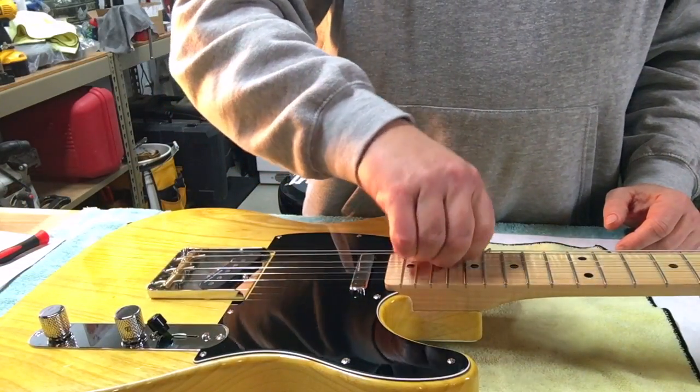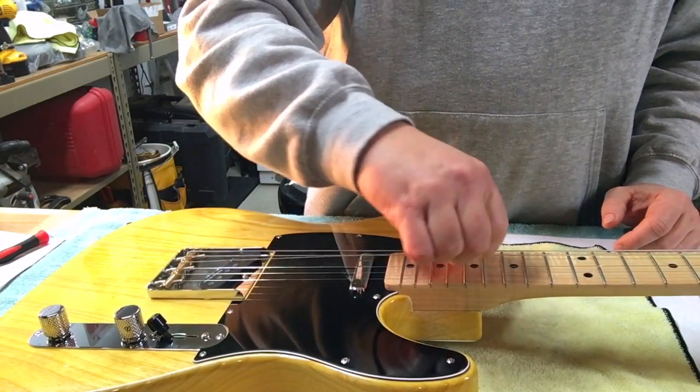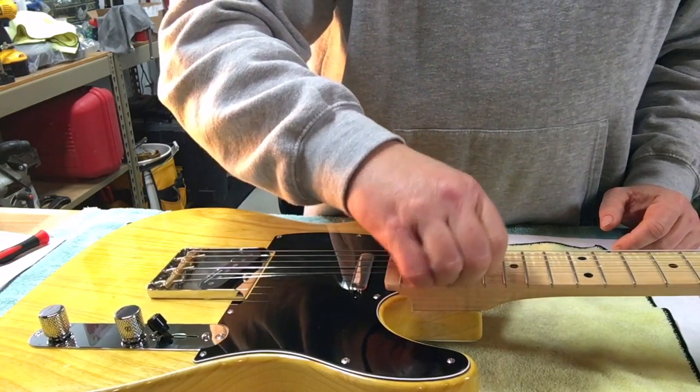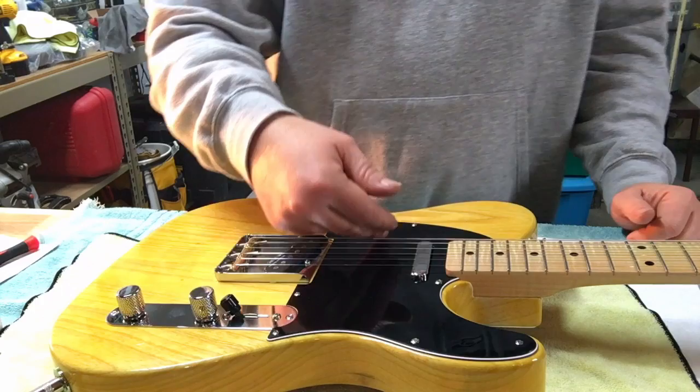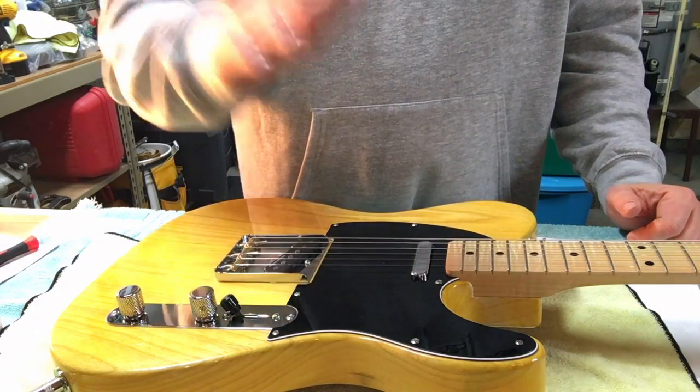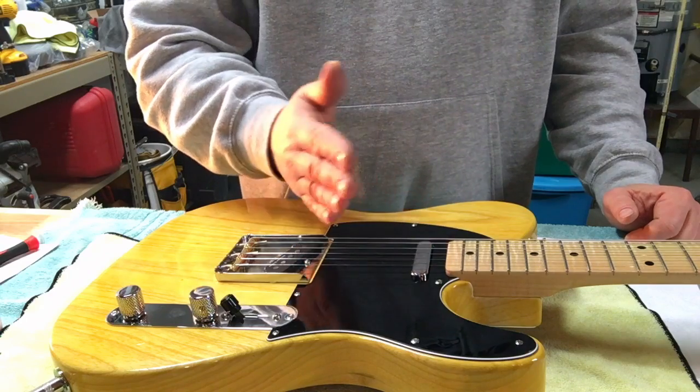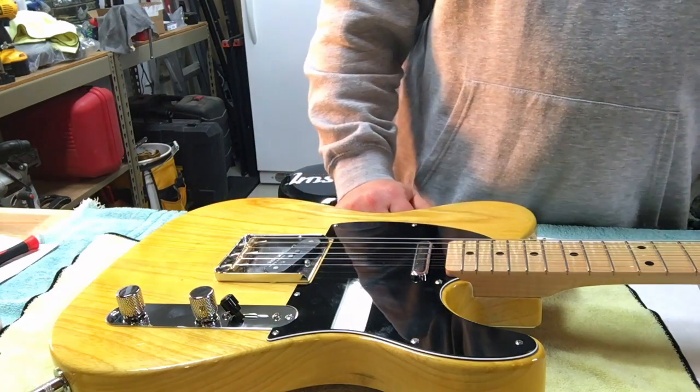New strings - let's give them a little stretch. Okay, so we are tuned. Now we get to do the intonation.